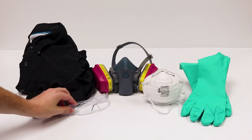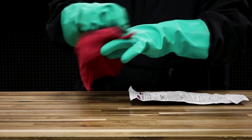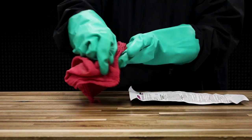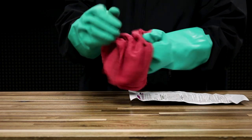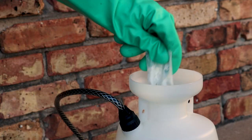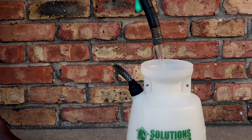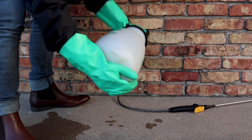Before using Cyper WSP, be sure to wear proper personal protective equipment, or PPE. Before handling the Cyper packets, make sure your gloves are dry, as any moisture can cause the water-soluble packets to begin dissolving. Fill your sprayer halfway with water, add the water-soluble packet, and allow one to two minutes for it to dissolve. Add the rest of the water, agitate your sprayer, and you're ready to apply.